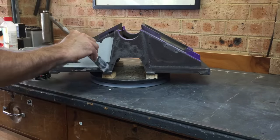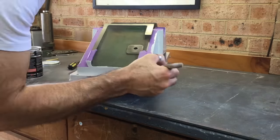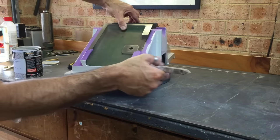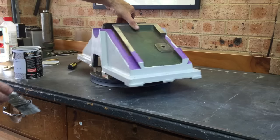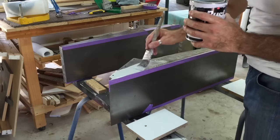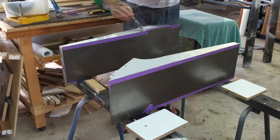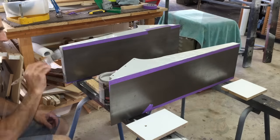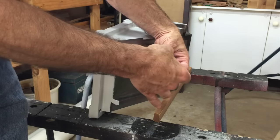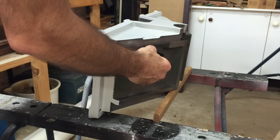I decided on this light grey colour to paint the jointer because it actually matches my table saw, and I also thought it would brighten up the workshop a little bit.